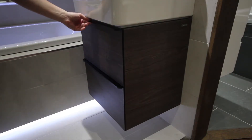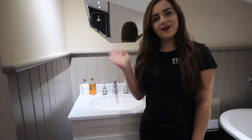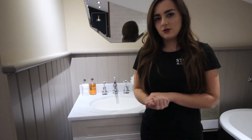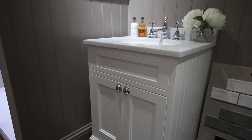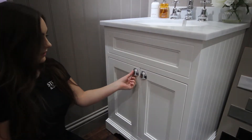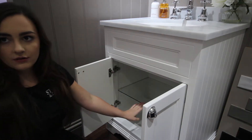Now it has two soft closing drawers, so one here. This one that we have here at the showroom has two doors and it has chrome plated metal handles. And inside you have an adjustable glass shelf.